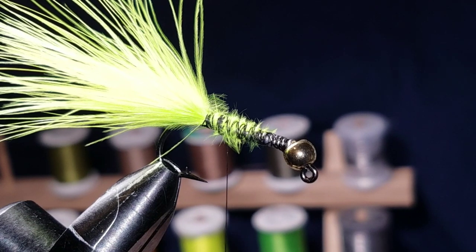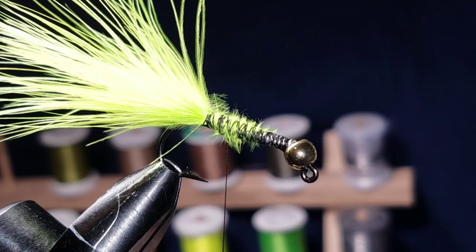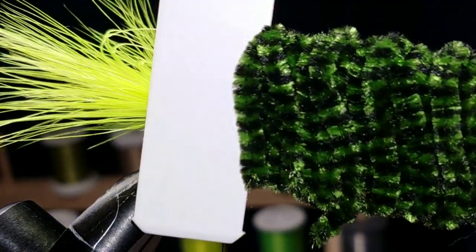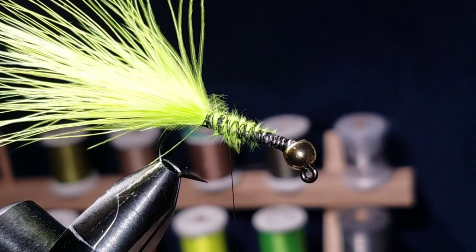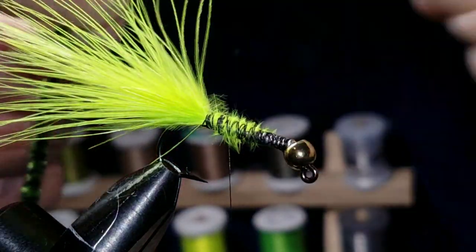Next up we're going to do the chenille — put that on there. There are a couple different color patterns you can use. This is the one I use: dark green barred chenille, black and green. White and black works, olive and black works, and there's also cactus chenille and sparkle chenille — it's just like this but with sparkles. All of that will work, but this dark green barred chenille is the go-to color in my opinion.